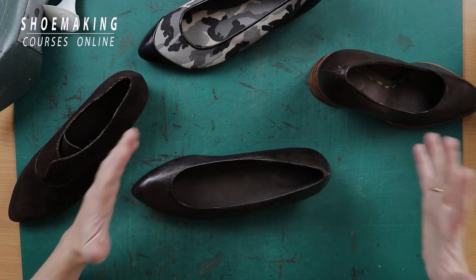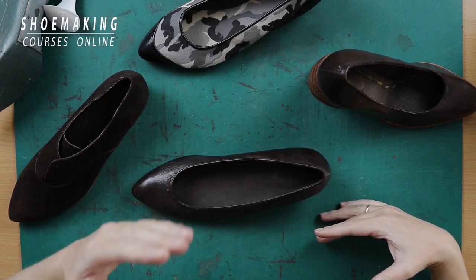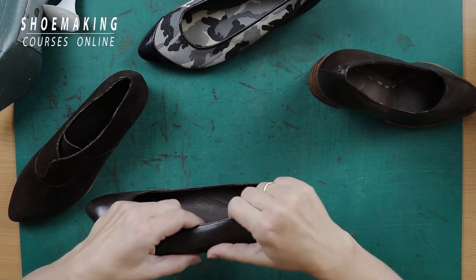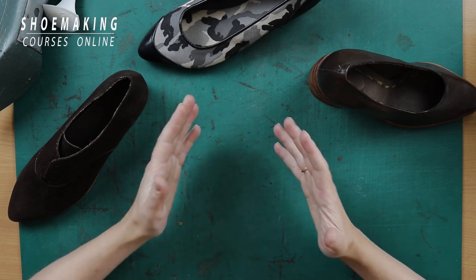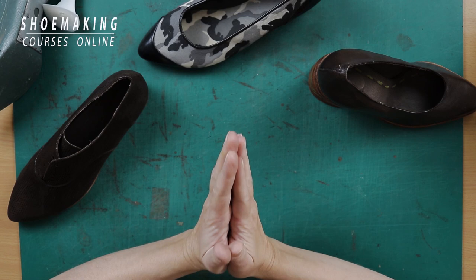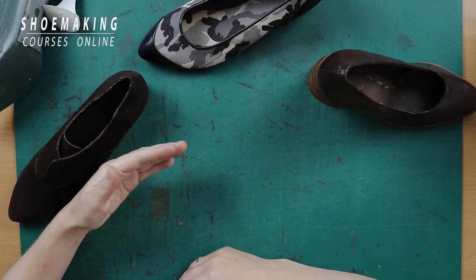Now let's talk about heels. I teach how to make heels, and there are a few ways. One is the traditional way where we build a leather stack heel layer by layer — applying each layer to the shoe last and then shaping it on the shoe last. There is another way — an alternative way I developed myself for beginners — so they will have the possibility to create heels with almost any shape. You can make very thin heels with one limitation, which I will explain in a moment.